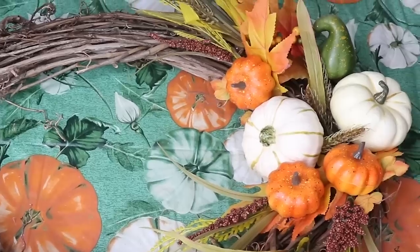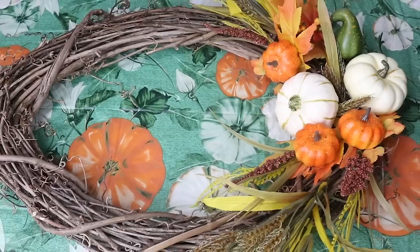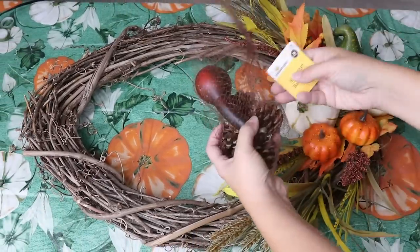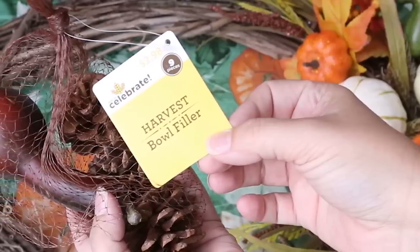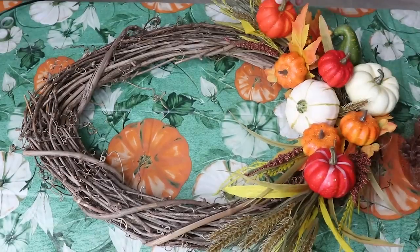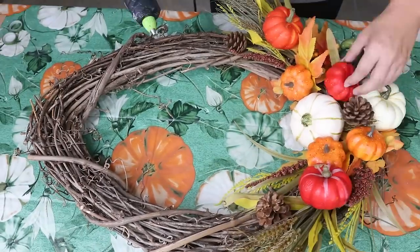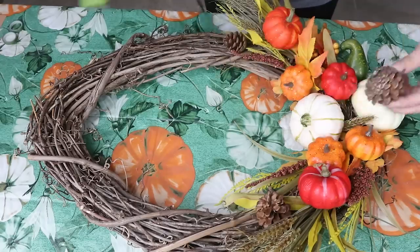I actually made this wreath about a month ago in a wreath video and I just added some pumpkins to it. It had more of a red look because I'm going more oranges and reds and that burnt color, so I wanted to make it fit in a little bit more with the decor.